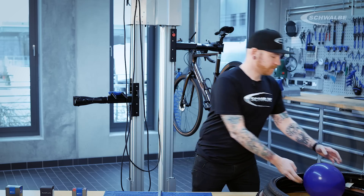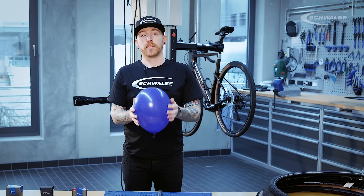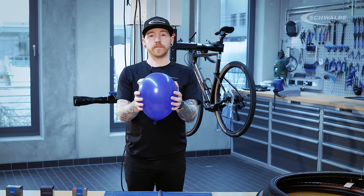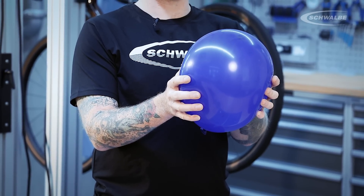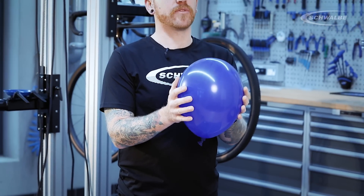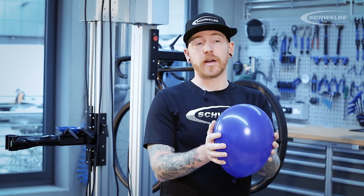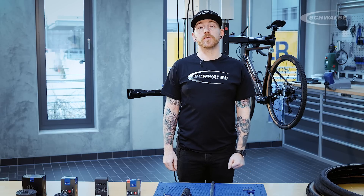A good example of how you can see air loss in pneumatic systems is a party balloon. You can have these lingering around after a party, and you'll see they'll stay inflated for about a week or so, but eventually lose air without being punctured. Tubular systems will also lose air periodically. This can be down to the quality of the setup, the age of the tyres and how the tyres were mounted, but we'll cover this in another video.